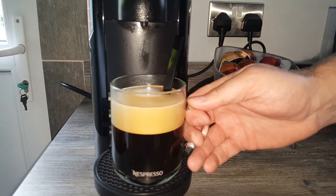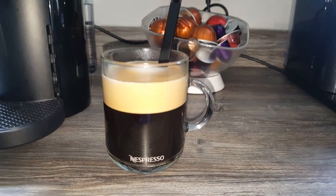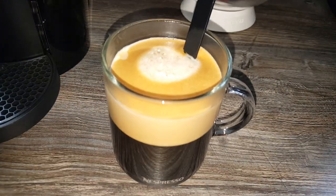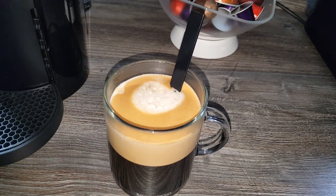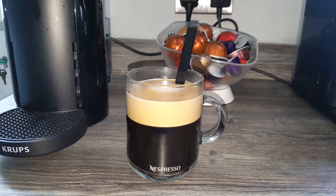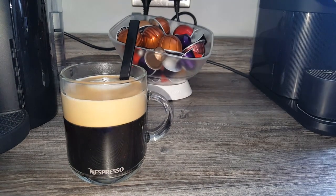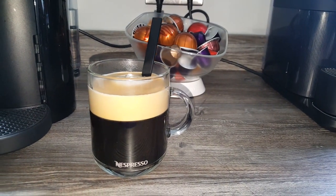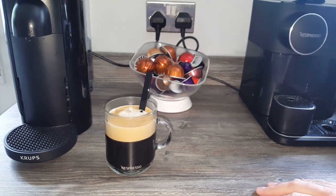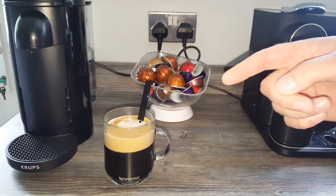Let's take it off and show you how it looks. That's the Vertuo coffee mug set from Nespresso. They're nice if you like the glasses — you can definitely see the coffee through them. Personally, I think me and my wife probably prefer the design of the Origin mug with the coffee bean look, but these are nice too if you prefer to see the coffee through the glass. I hope you found that useful — please leave the video a like, subscribe, and hit the notification bell so you don't miss any upcoming videos. Thanks for watching!